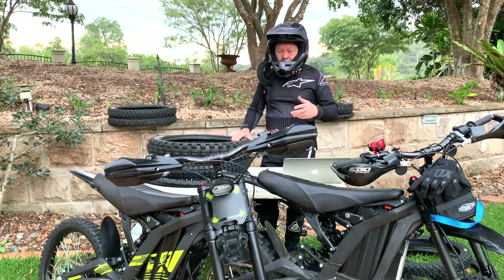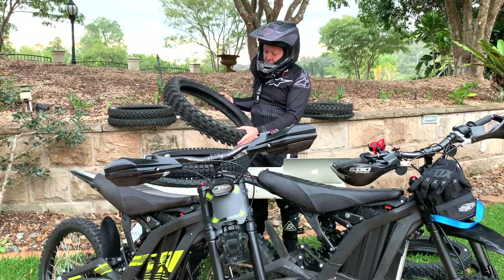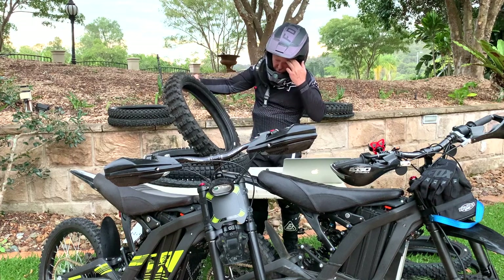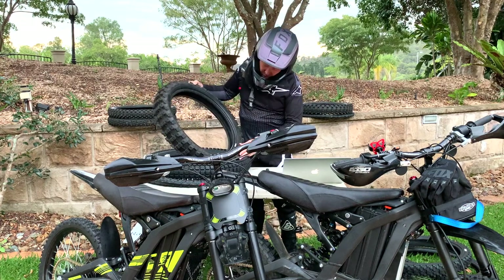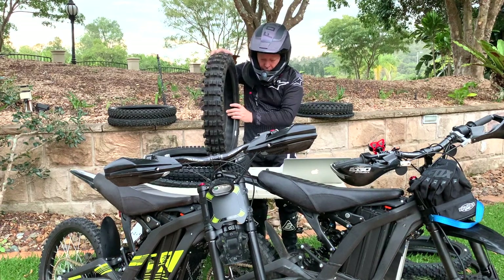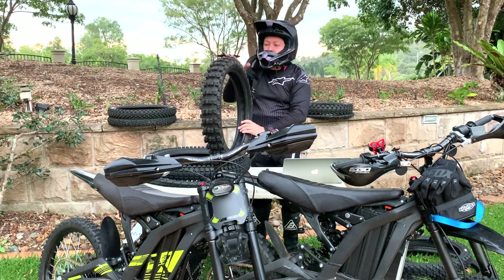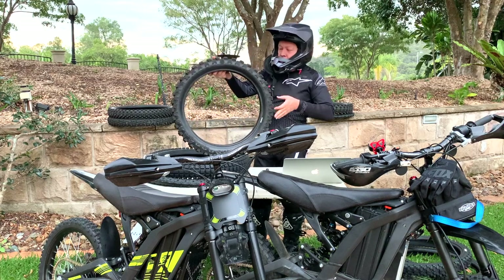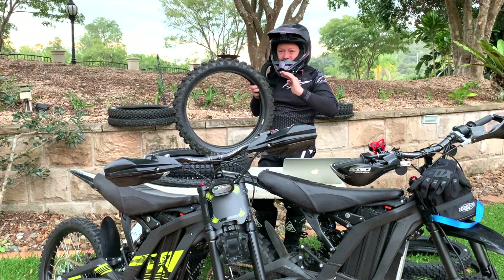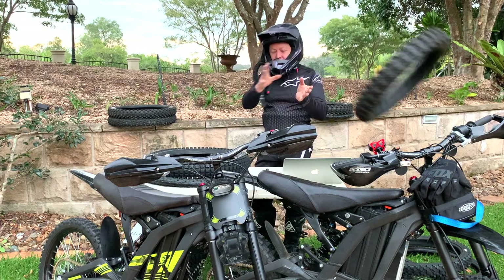In seeking more traction, I tried going up a notch — a larger Golden Tyre, a 100 by 90-19. It was too wide and I had to shave the knobs off. But the big issue: it weighs 4.7 kilos. The rotational mass suffered noticeably — you could really feel it on the stock bike. The acceleration's snappiness was just shaved off. In my opinion, it's useless.